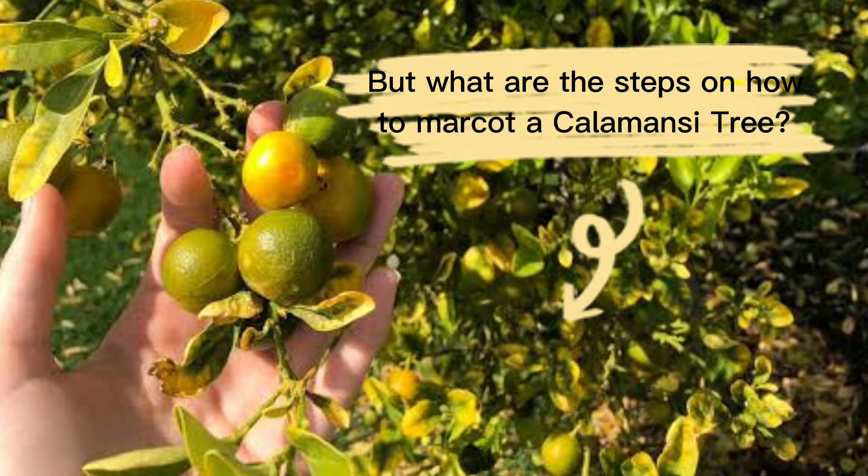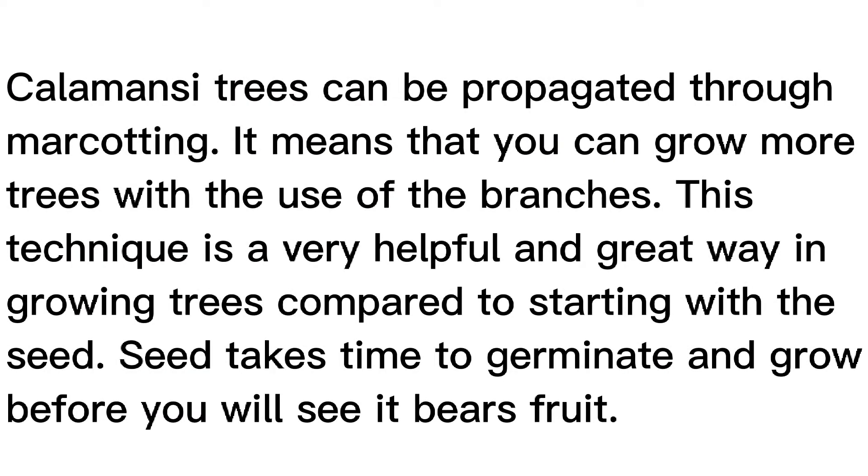First, let's know more about marcotting calamansi. Calamansi trees can be propagated through marcotting, meaning you can grow more trees using the branches. This technique is a very helpful and great way of growing trees compared to starting with a seed, as seeds take time to germinate and grow before you will see them bear fruit.